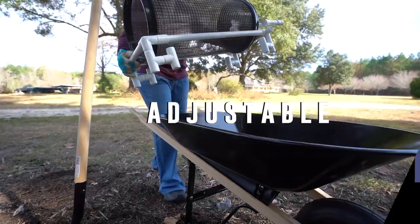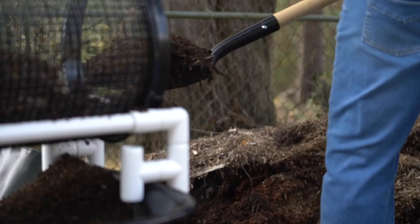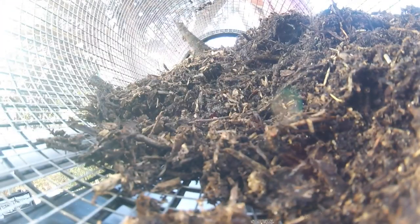This portable sifter adjusts to fit almost every wheelbarrow, cart, or tub size. It can handle two to three shovel scoops, but be careful not to overfill.